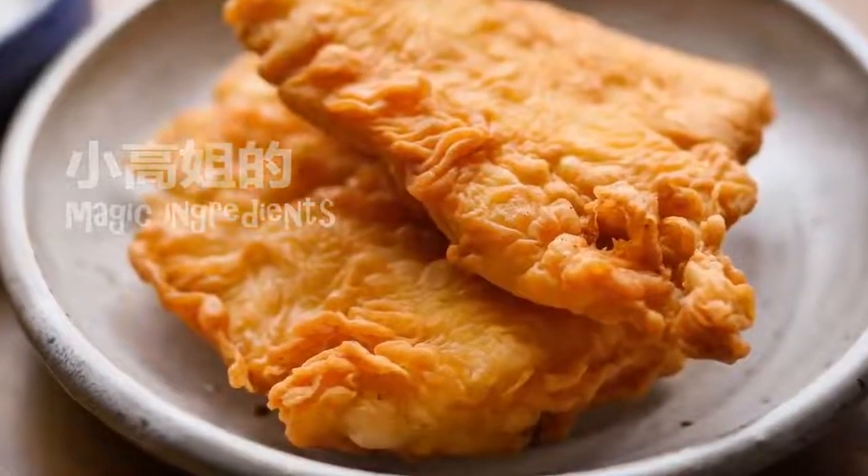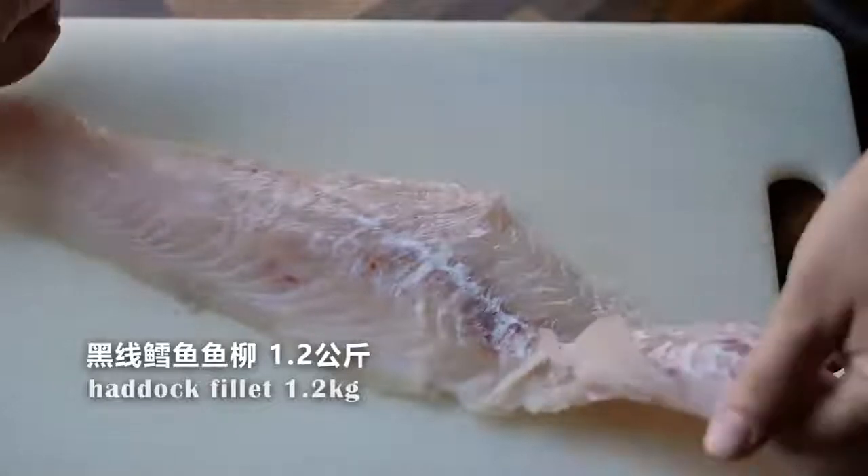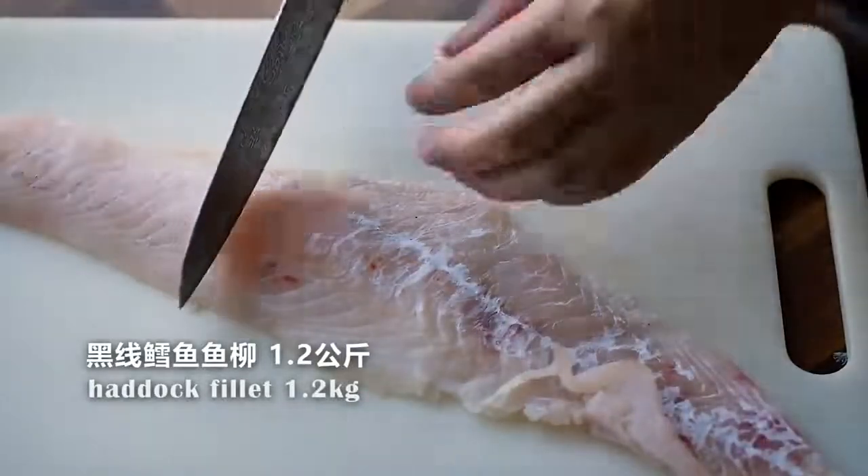Hi everyone, welcome to Gao's Chinese cooking channel. Today we're going to fry some fish.